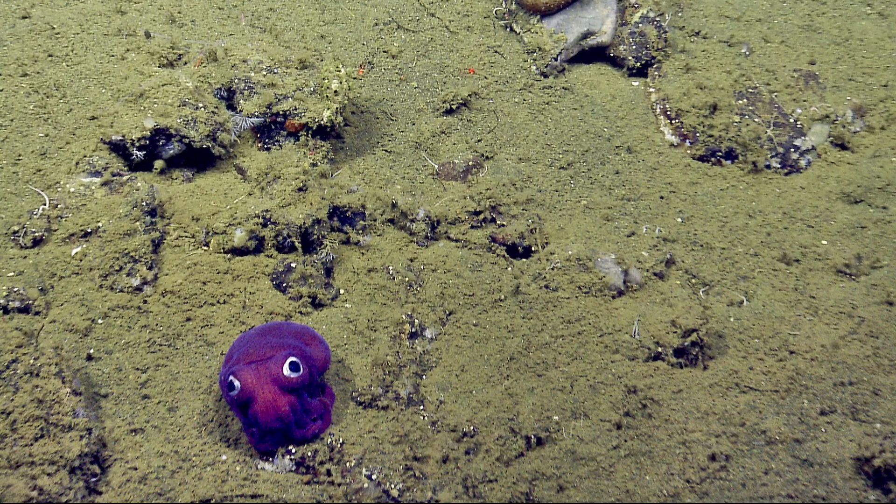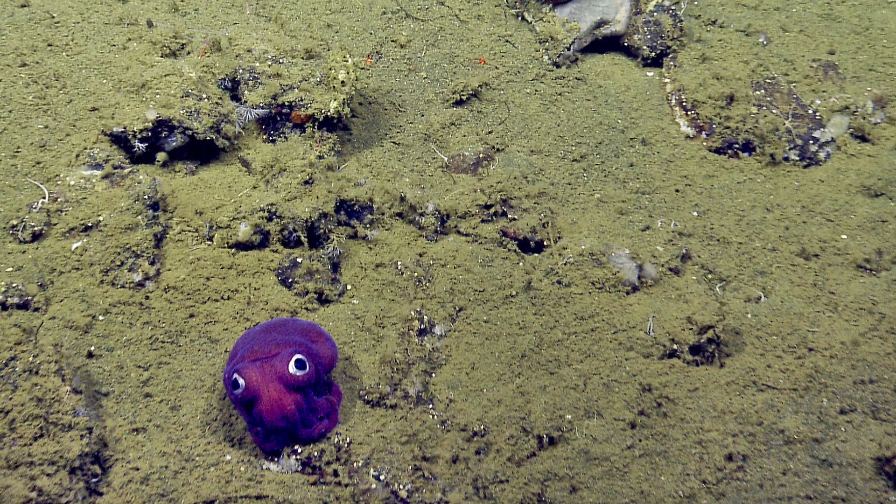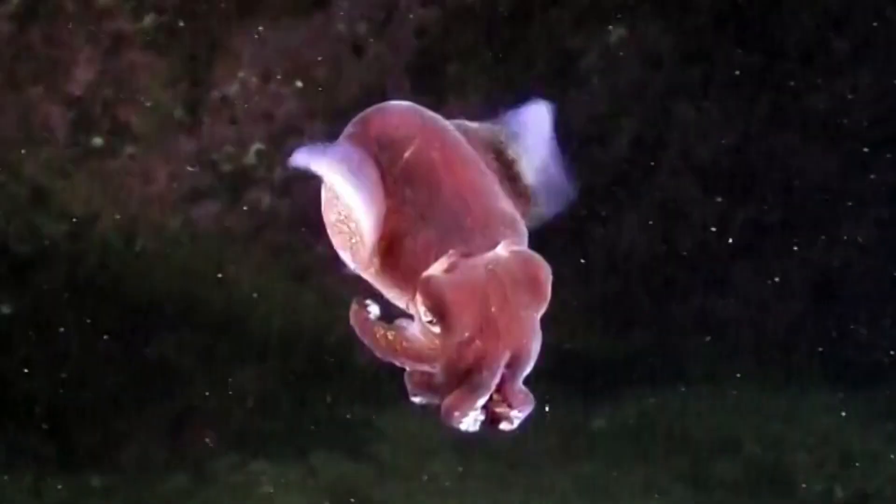Stubby squid have an average length of 2.4 inches at maturity. Females attain a larger body size than males. Eggs are typically laid in clusters onto seaweed, hard rocky surfaces, and other substrates.